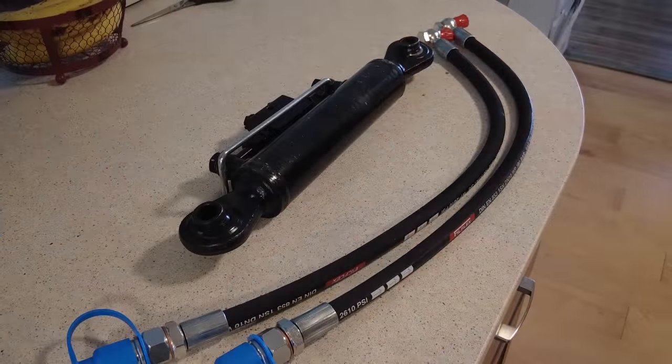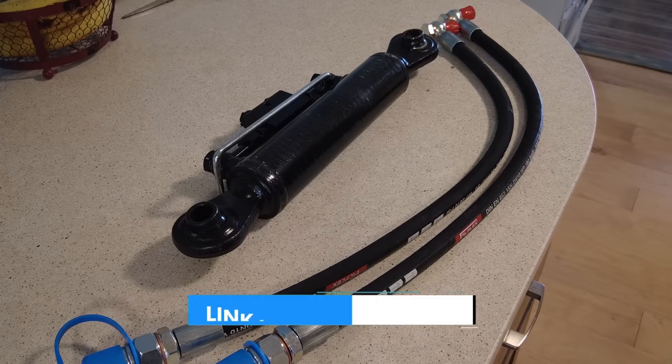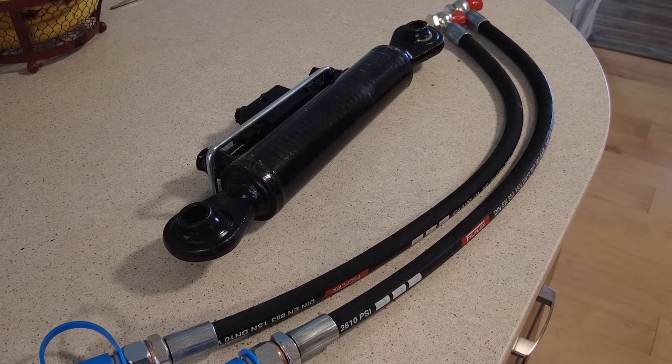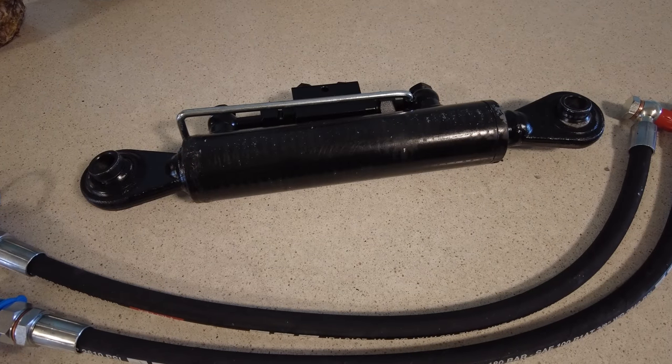This video is not sponsored by the top link manufacturer; however, we are going to leave a link in the description — an Amazon link or a Tractor Supply link, some sort of link like that — that helps support our channel. Let me talk you through how you know you're getting the right top link for your tractor.